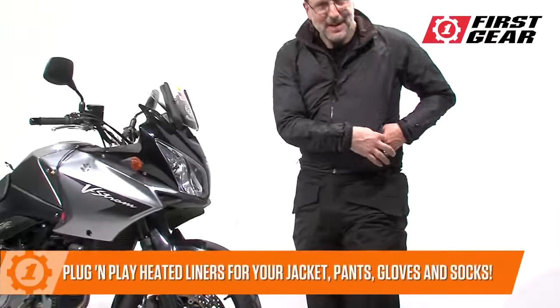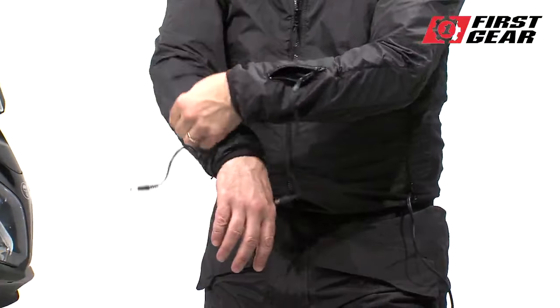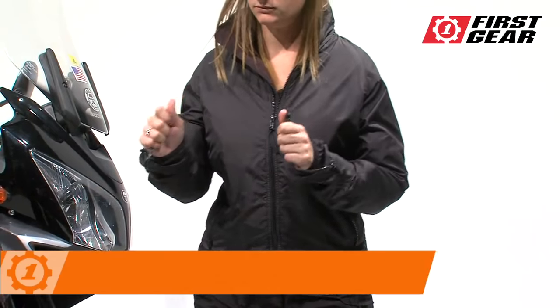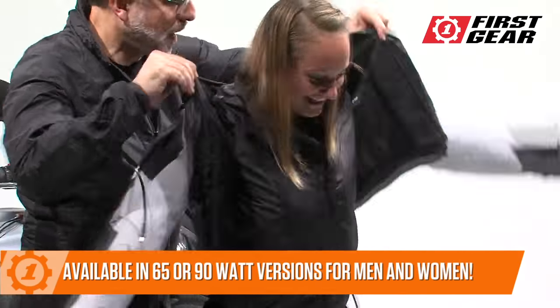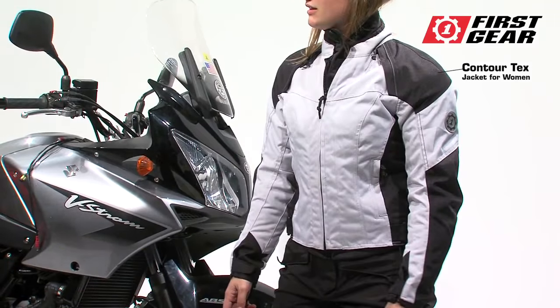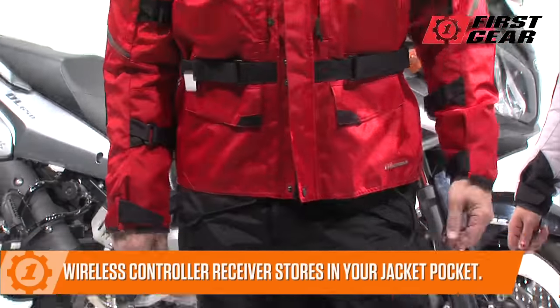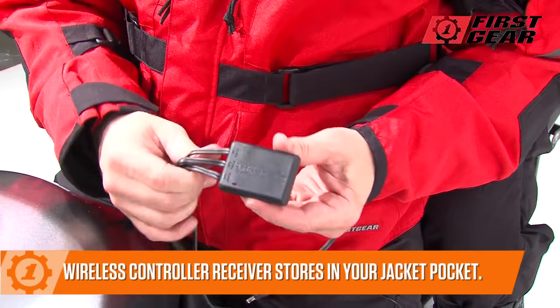Warm and safe heated liners for your jacket, pants, gloves, and even socks make cold weather rides a pleasant adventure. For men and women, these lightweight and durable liners have built-in connectors that chain together easily to the waterproof receiver safely tucked into your jacket.